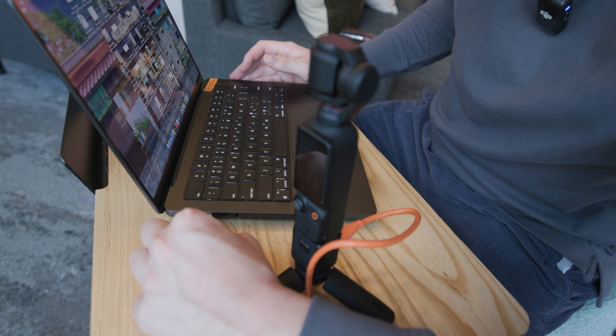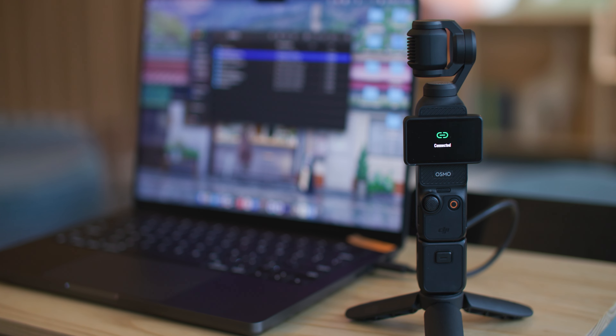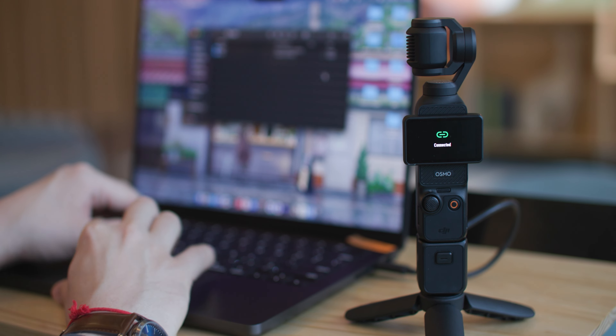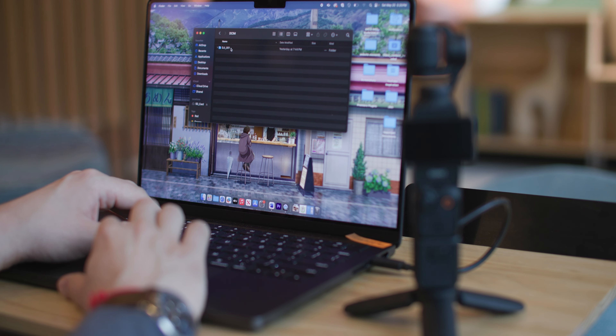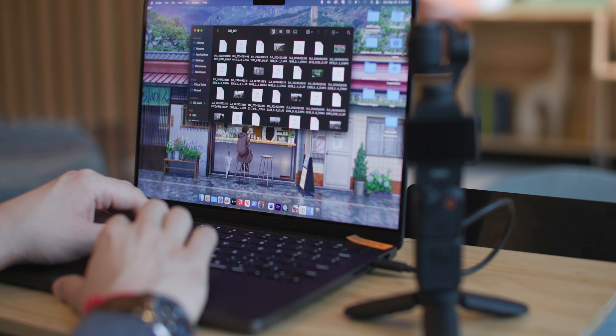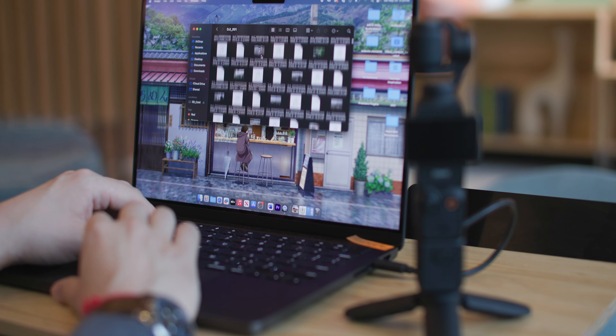When I turn on my Osmo Pocket 3, it's going to tell me I can either choose webcam or file transfer. In this case I'm going to choose file transfer, and as you can see my Osmo Pocket 3 has shown up on my computer. It is reading the SD card within the Osmo Pocket 3, and all my footage is here so I can pull one up and copy over the footage that way.